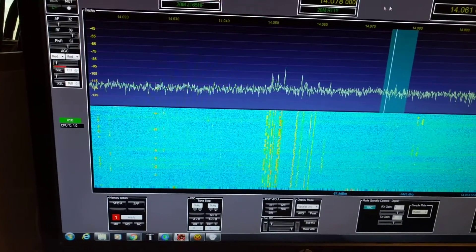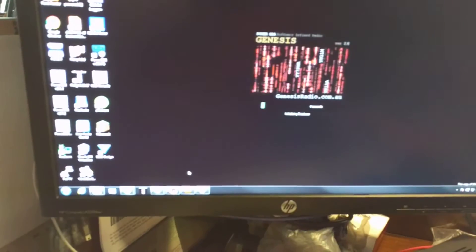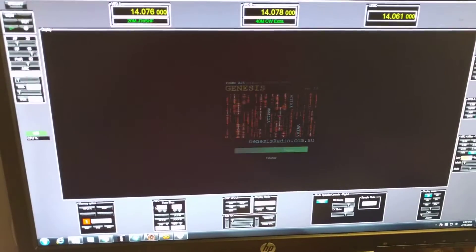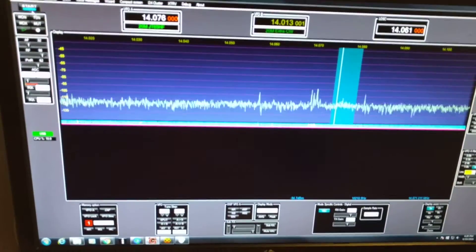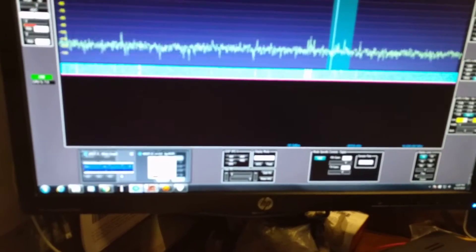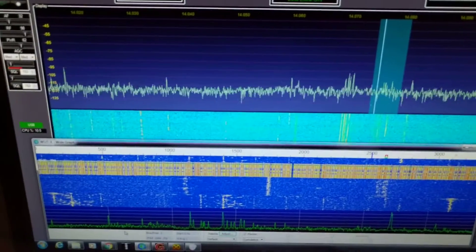The power connection is not that great on this thing, at least not with this connector that I have. So, start it back up. Make sure everything is right, so we'll try it again here momentarily.